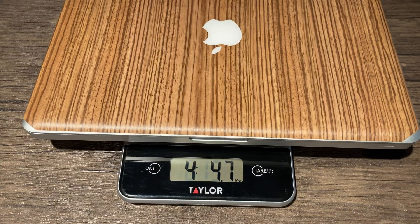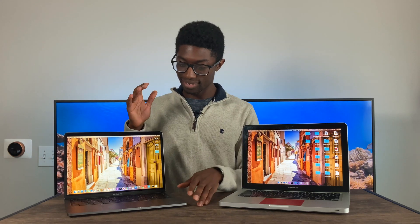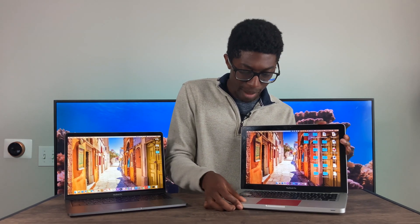Moving on to form factor — the 2012 is definitely heavier, maybe about one and a half pounds more. That might not sound like a lot, but the more slim design of the newer Mac just feels more refined with its aluminum finish. The newer one feels like the aluminum is more dense, even if I'm not entirely sure it actually is.